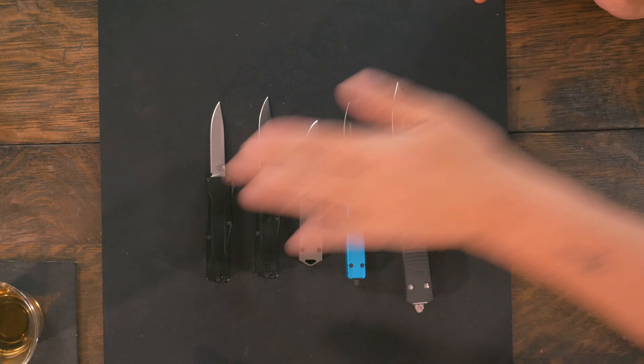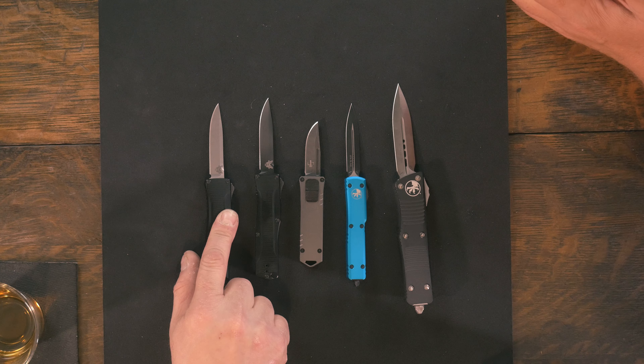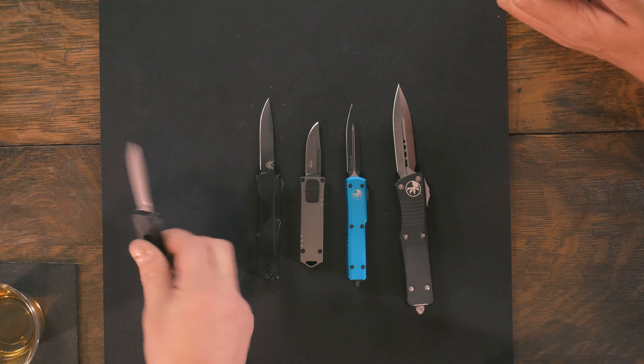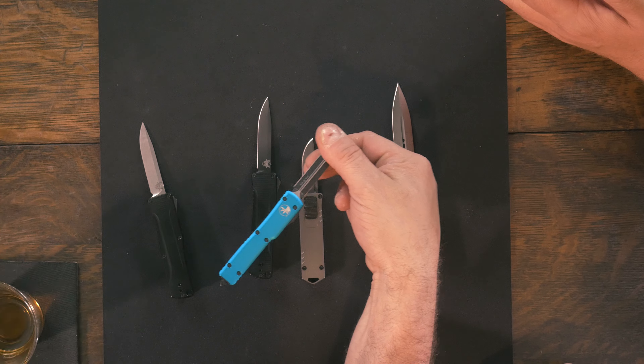You can get an Ultratech for $310. But if you're looking for an Ultratech, you're gonna get an Ultratech. Who's going to be in the market for an Om? California compliant? No — California compliant blades are 1.98 inches, almost industry standard. This is over that. They also did make California compliant UTX-70s that had blades about that big on them.